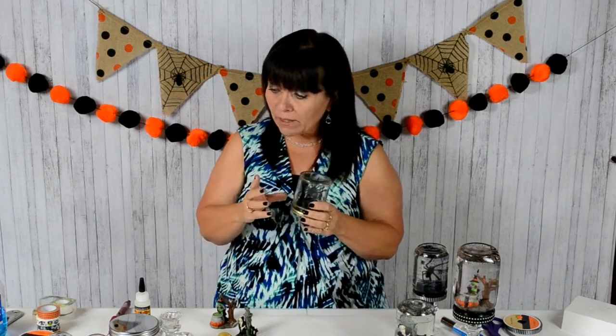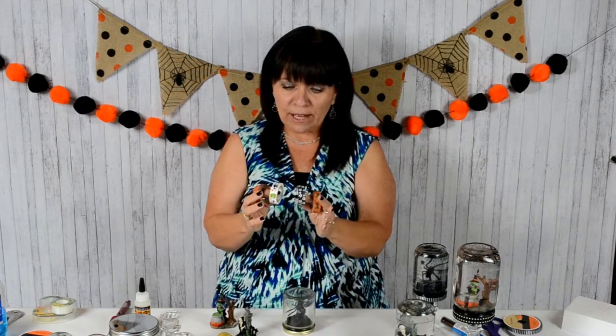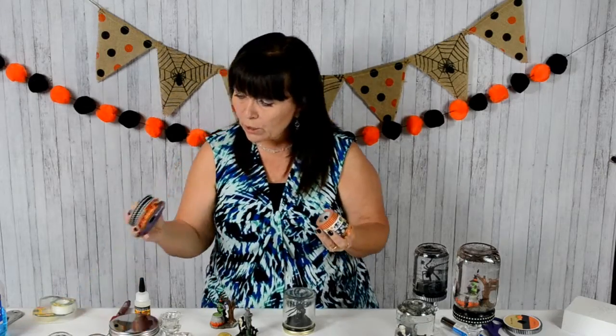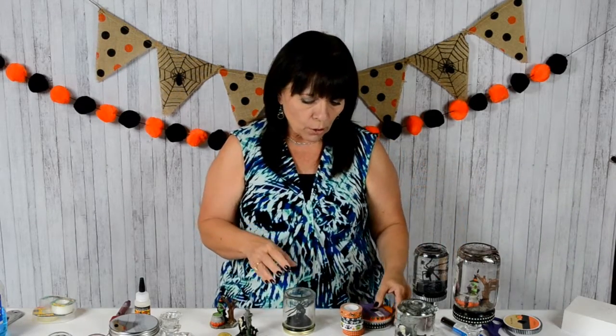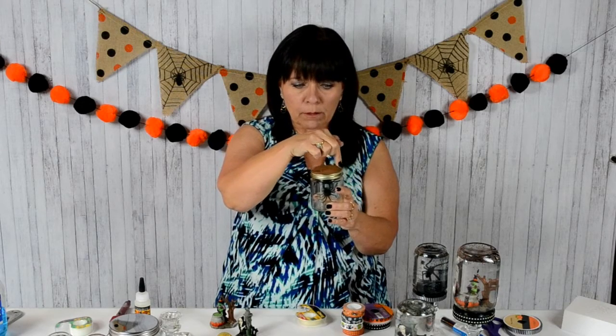Once you do that you can decorate. I used an assortment of things — I found these really fun Halloween tapes at Dollar Tree. You could also use different sizes of ribbon depending on how big your lid is. To really secure it, I took some double-stick tape and taped it in little pieces all the way around. If using the tape, still use the double-stick and bring it all the way around, then just snip all the way around and fold it in to secure it.